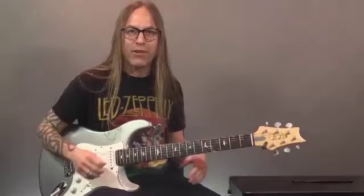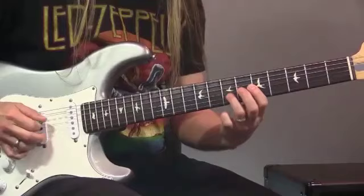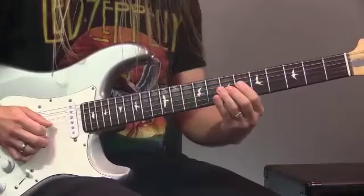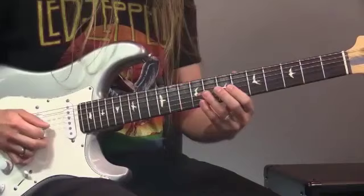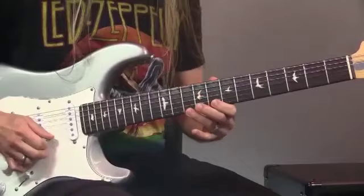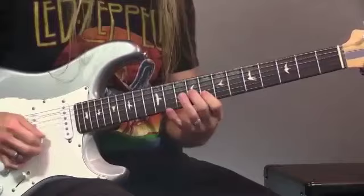The first lick we're going to do is in A minor pentatonic, keeping everything nice and easy. We're going to move into the second position. If we think about the first position, which most people know, we're going to shift up into the second position. On that seventh fret, I'm going to slide in, then move up and play the eight and ten of the second position, then eight and ten of the first string, and give that one a bend.